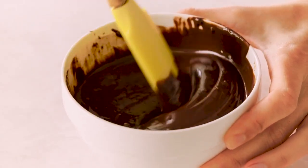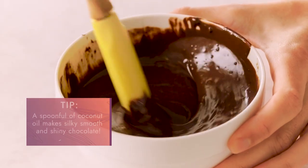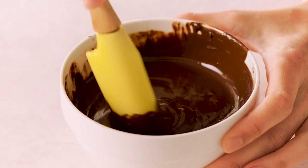This is nice and melted and silky smooth. One of the reasons why this chocolate is so glassy and luscious is because we've added in that coconut oil. You can melt chocolate without coconut oil, but this is how you achieve that really nice glossy drizzle.